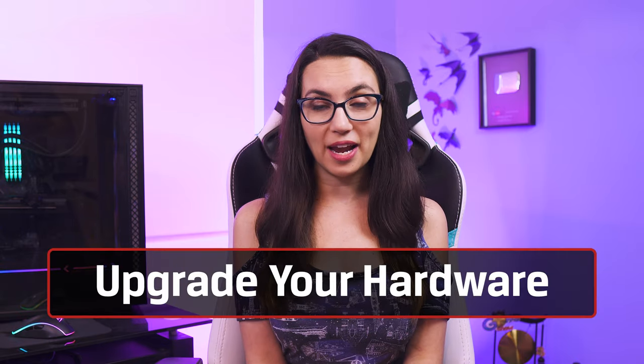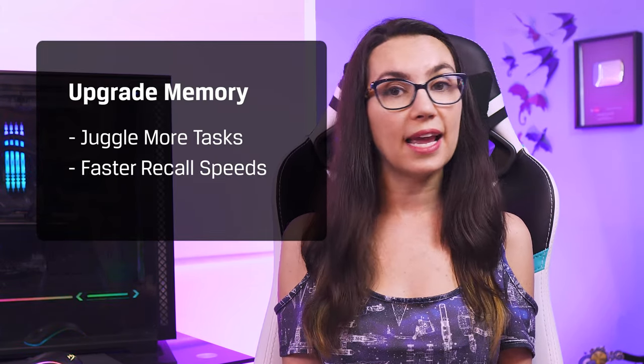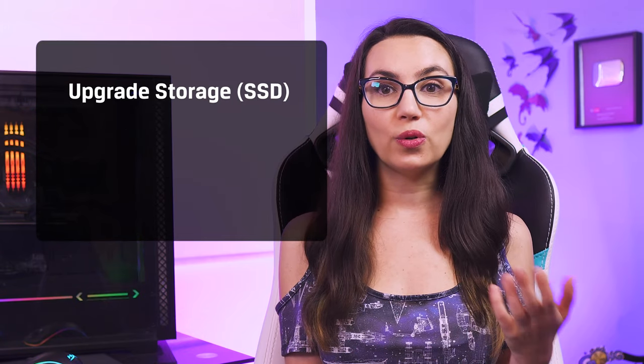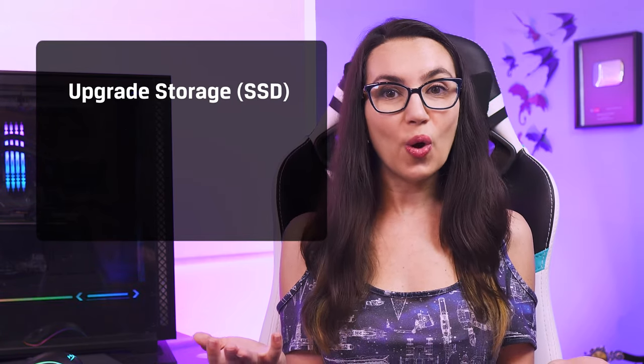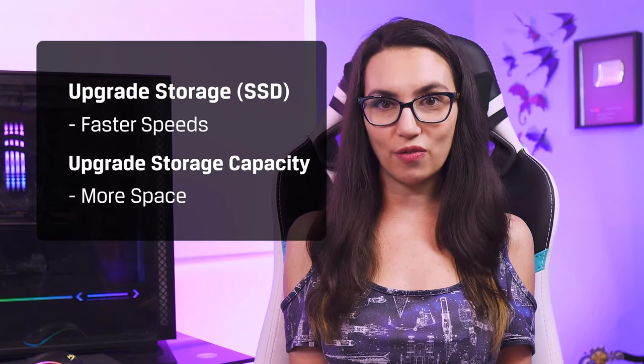After your laptop is reset, if it doesn't work as well as it used to, you may want to consider a hardware upgrade. Increasing your computer's memory and storage are both simple ways to bring a slow computer back to life. Adding memory will ensure the laptop can juggle more tasks at once and give you faster recall speeds. Upgrading an old hard disk to a solid state drive will give you an immediate speed boost, and upgrading your storage capacity will give you more space for files and applications. If you need help installing new memory or storage in your device, check out some of our other DIY in 5 videos linked in the description.